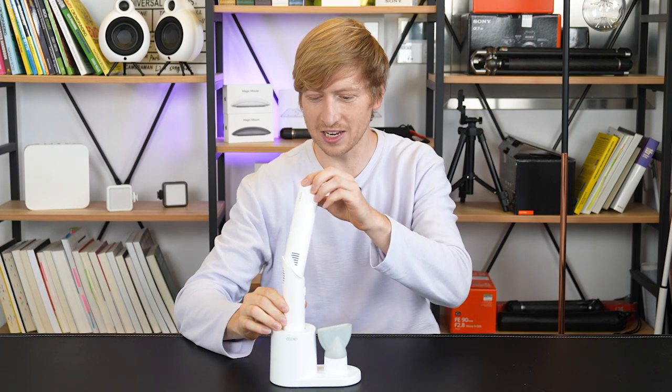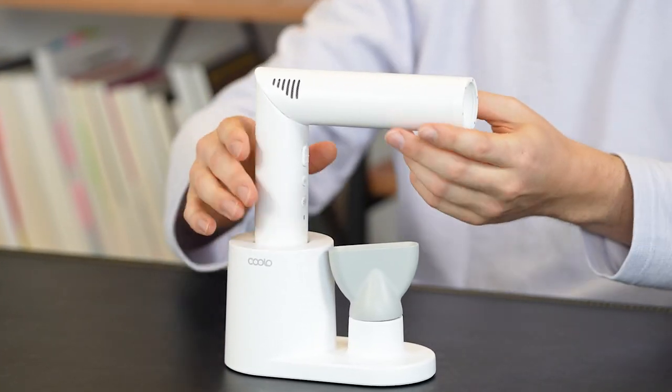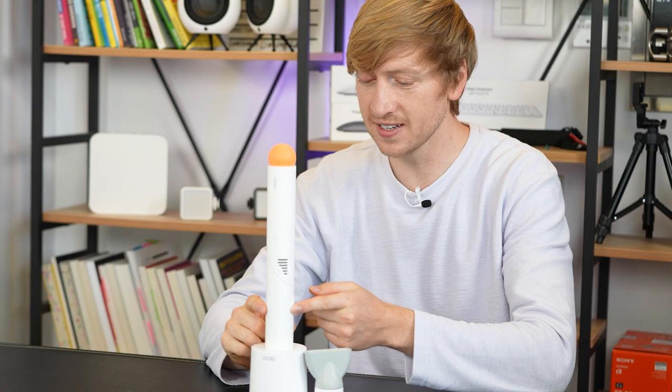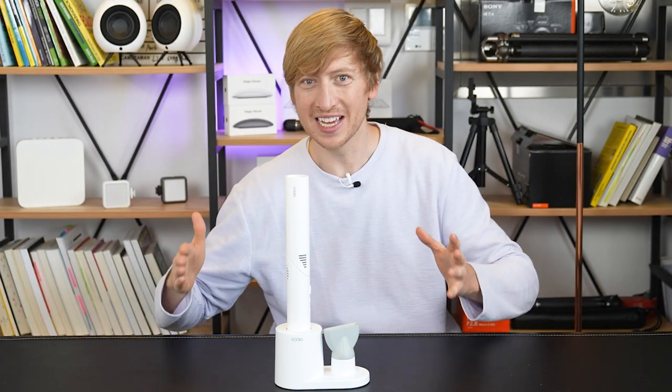When you turn it, that's how you get the traditional hair dryer shape. You can still use it in pipe mode too — do we have a ping-pong ball? We actually found one! So here's the test: put it on there, turn it on. Cool, just wanted to try that. Okay, we got the playing out of the way.